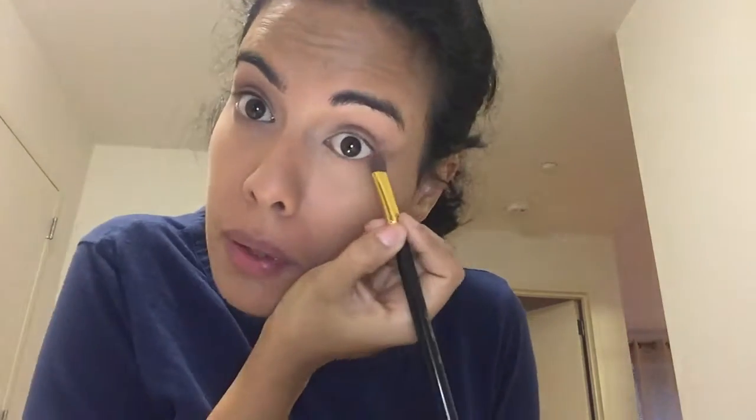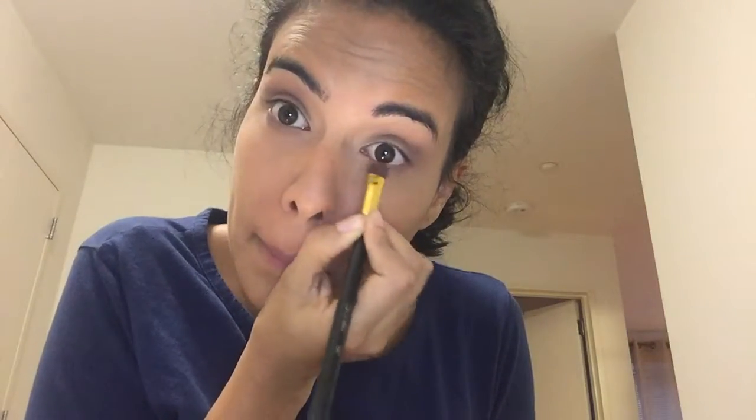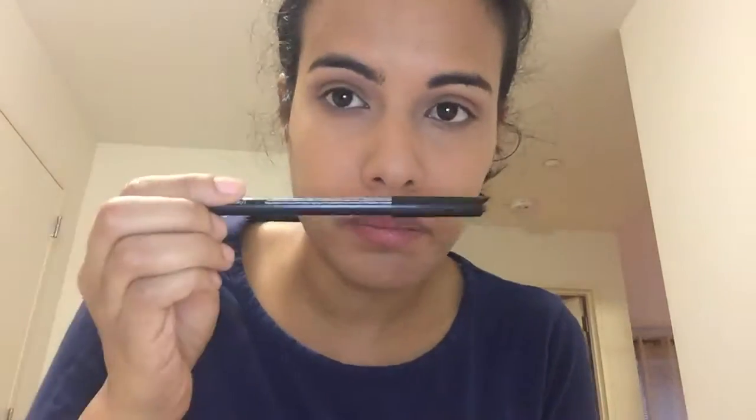If you want to put eyeliner, go ahead — you can put it on the bottom and a little on the top as well, just to open up the eye. Then curl your eyelashes, unless yours are naturally curled — lucky you!